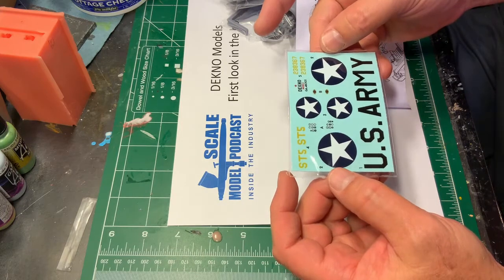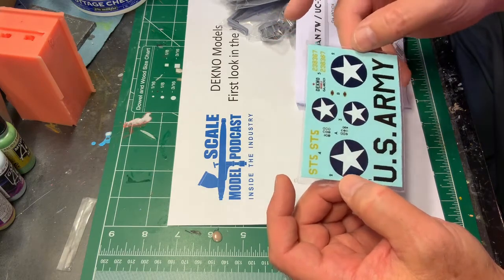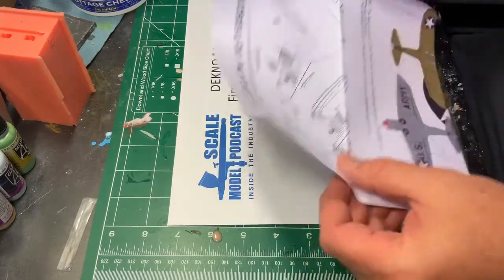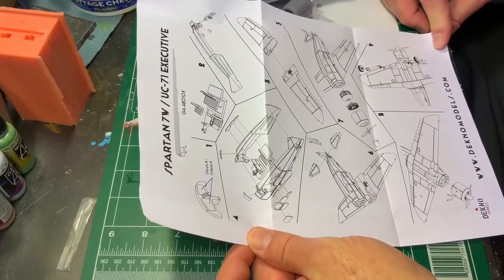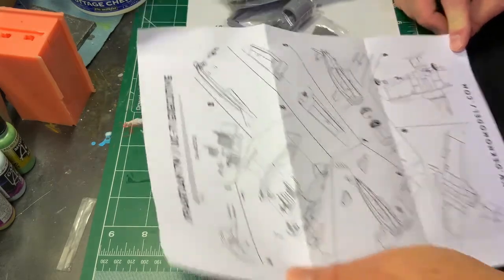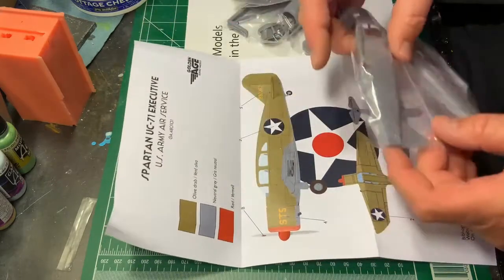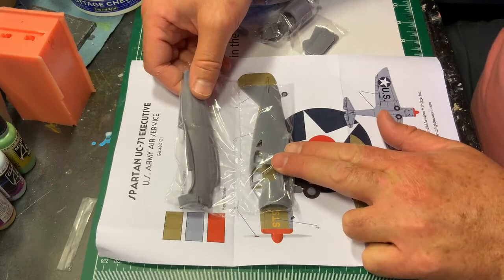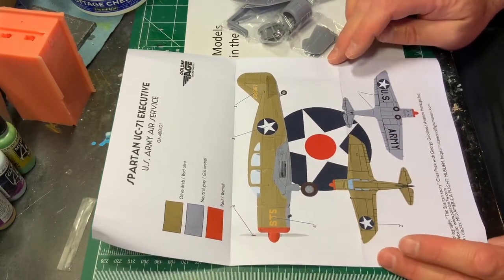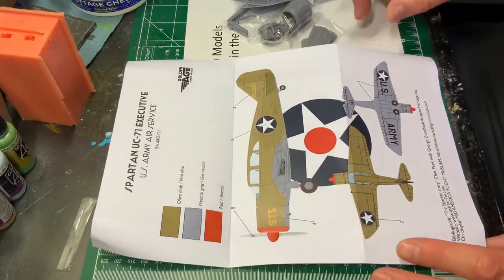Decals look nice — they look like real decals, not just laser printed. I can actually see the decal film over them, so these are a little bit different from the ones for the Cessna. Instructions look good, pretty detailed, very nice. Subassemblies. Very nice — I think that's a full scale pattern. I love having a full scale pattern on your artwork; it makes it so much easier to really position everything and get a feel for how it's going to work out.